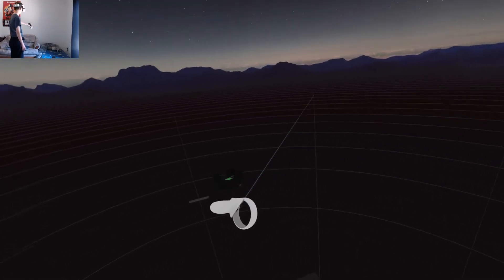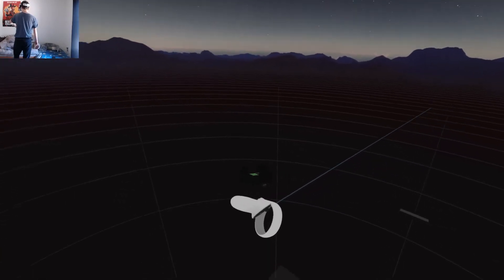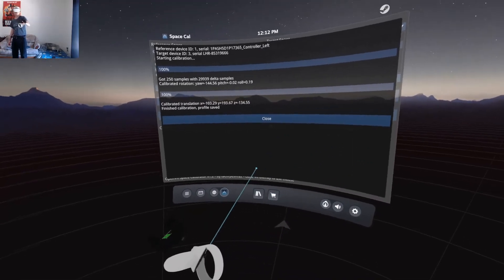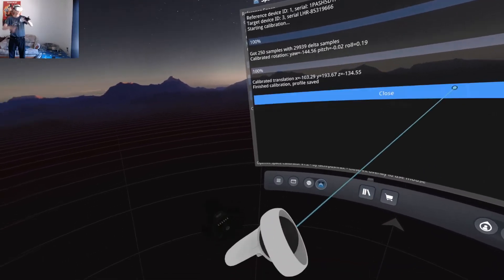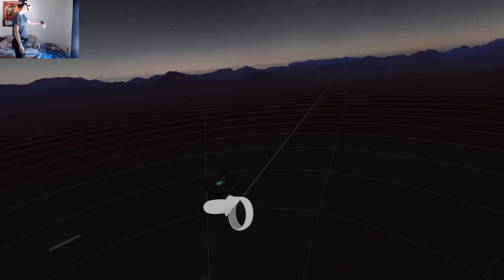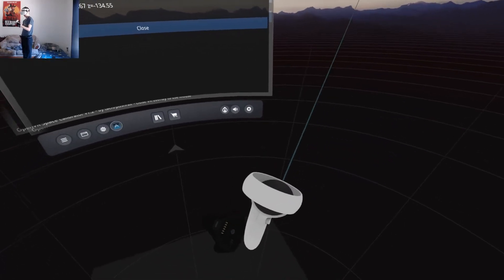And there we go. As you can see, the tracker is staying still — it's not moving from its original point. Because for the first calibration, when I turned around, the tracker started rising; it started levitating on its own. But since I moved to different parts of the room, I'm not having any of that issue.